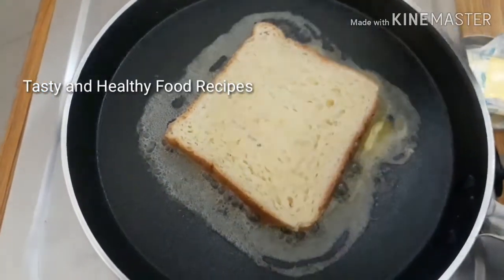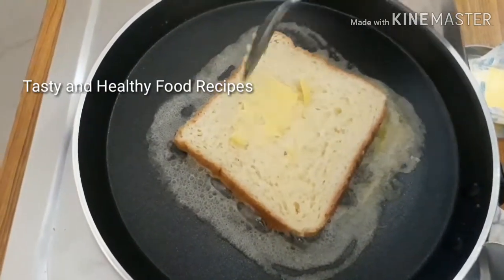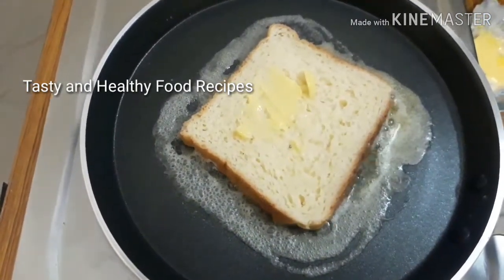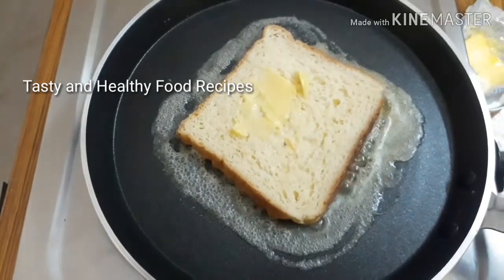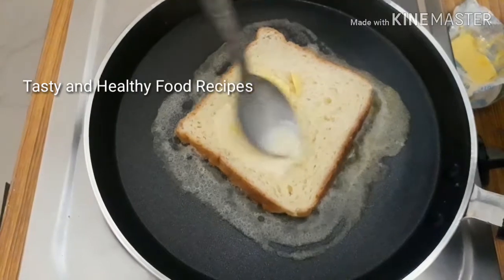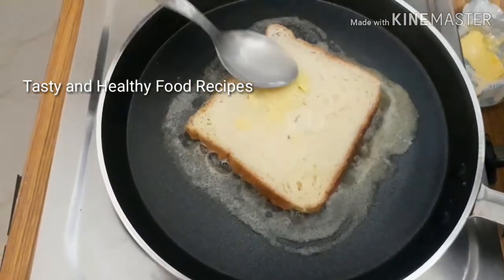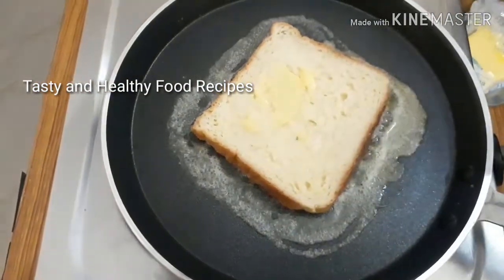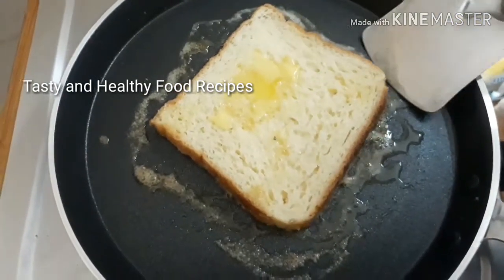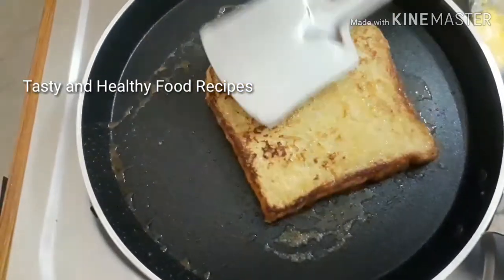You can put it on both sides. This is a very simple and easy recipe — you can eat it with sugar. Put it on a medium flame to finish it. If you cook it on medium flame, you will get a nice brownish golden brown color.